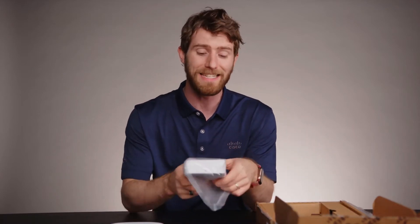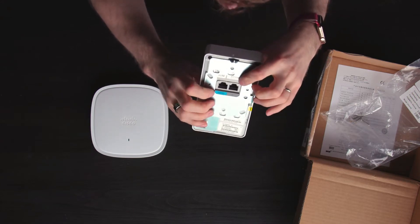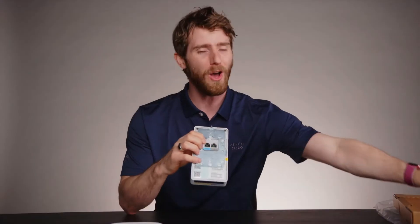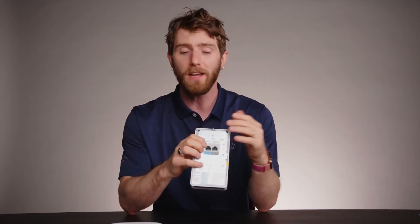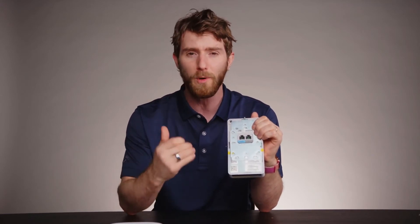Now let's take a look at what is actually my favorite of the two. This is the 9105W. This mounts to a standard wall plate — you put this puppy on here and right there. Not only does this baby have Wi-Fi 6 support, but because of its two and a half gigabit uplink, you can actually expect greater than one gigabit performance across all of the devices connected to it.